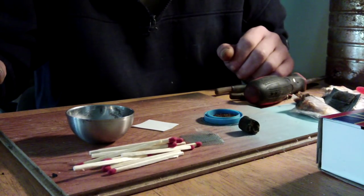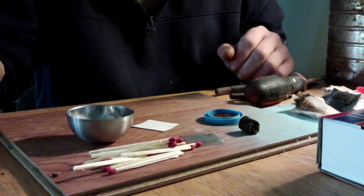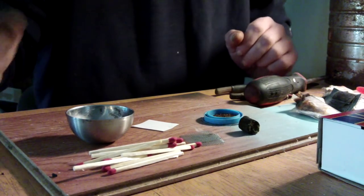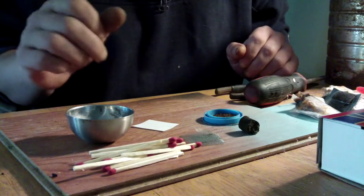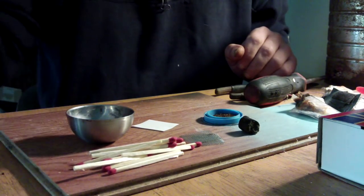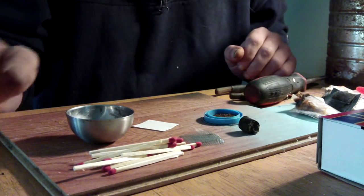I thought I'd make a video of how I make these supercap cells. It won't be a tutorial as such, just a starting point really, and just how I make them at the moment — that's going to be subject to change anyway. But if you're wondering about what to do, this is just an example.